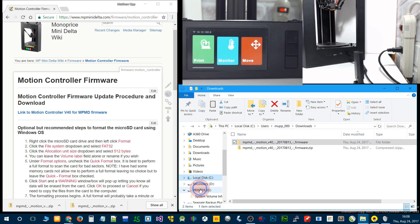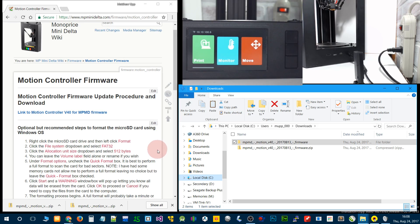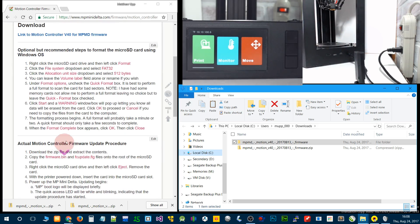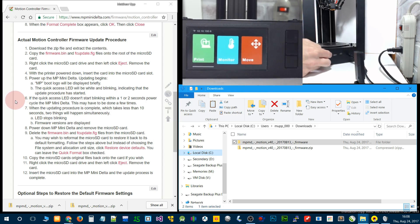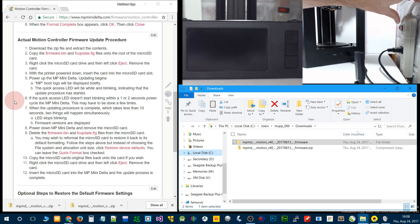Go ahead and right click on the drive and go to eject to safely remove it. That takes us down to this step. Insert the card into the slot, make sure it's off, insert it, and turn it on.